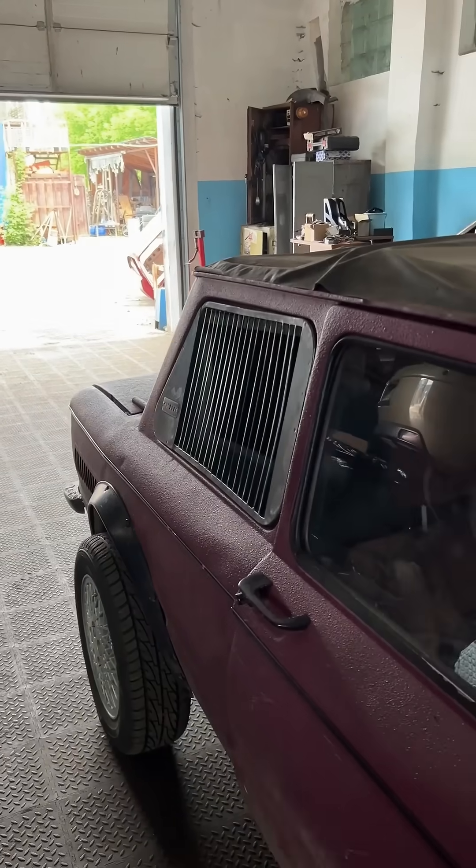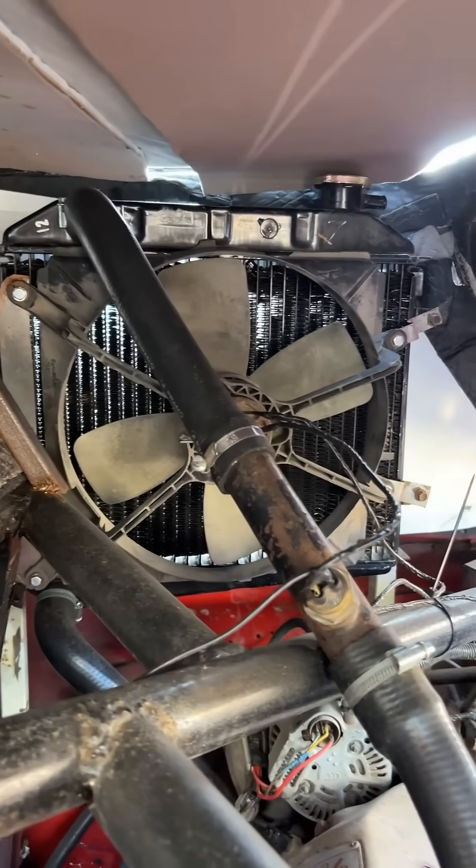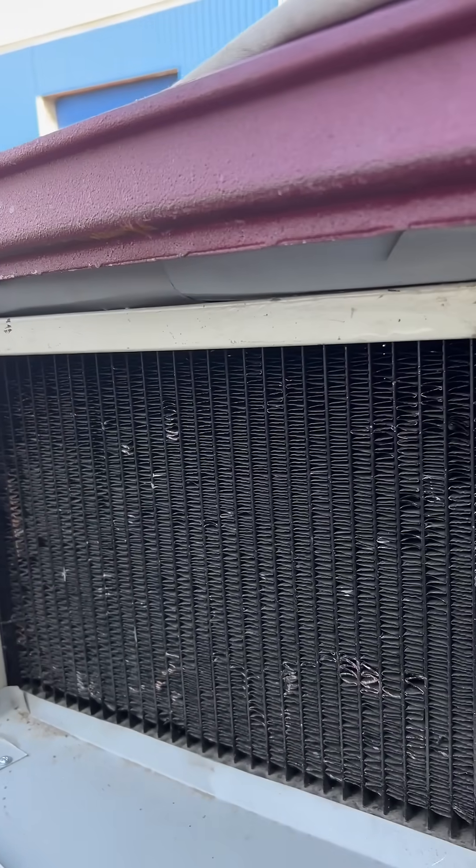After first bending and welding frames from 10x10 profile, I started crafting the louvers from sheet metal, which I had cut into strips using laser cutting. Whether they'll be enough to cool the radiator will only become clear during actual use.